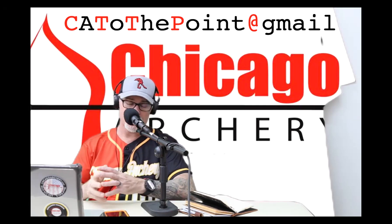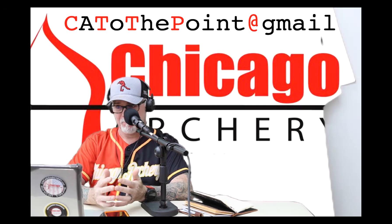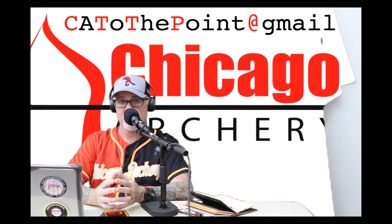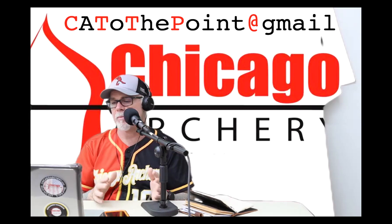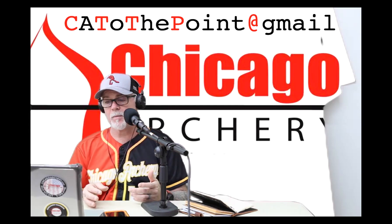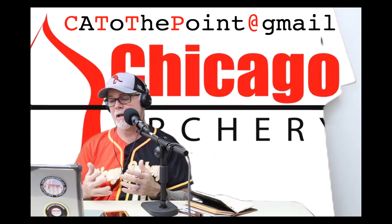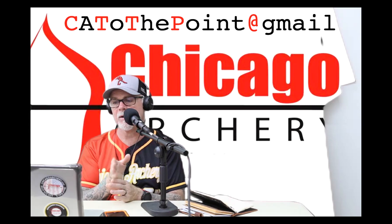Now here's where we go into right and left tears for spine. They'll tell you right or left tear means adjust for spine or move your rest. Don't move your rest. If your bow is set up properly with the new equipment available today, most bows are tunable without touching your rest, because you want that arrow alignment proper — you're not going to compensate for anything, you're going to actually tune the bow.